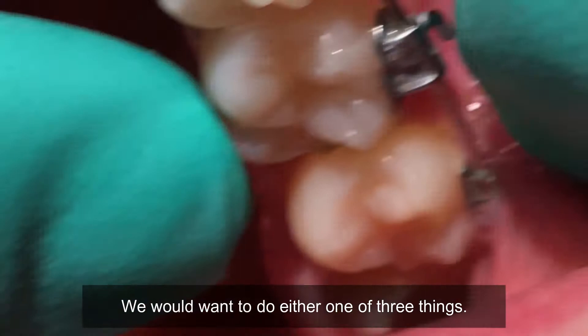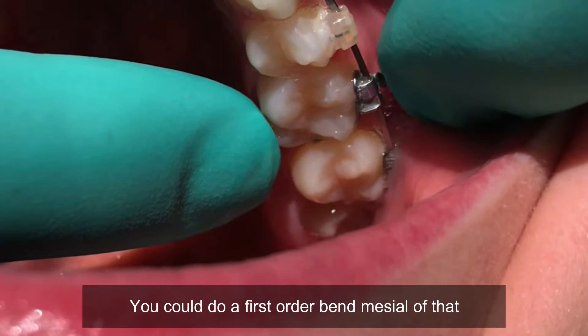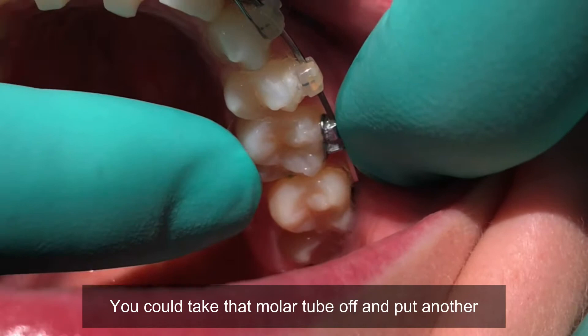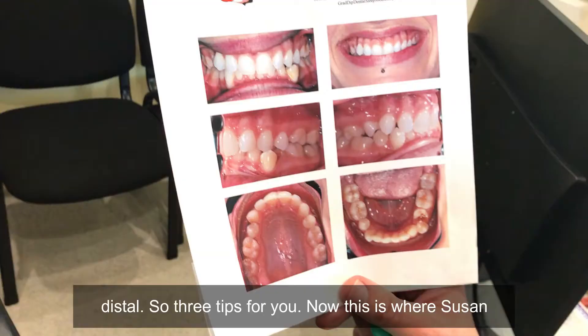We would want to do either one of three things. You could do a first order bend mesial of that molar tube, which would rotate it to match the 7. You could take that molar tube off and put another molar tube, or you can reposition that molar tube more distal. So three options for you.